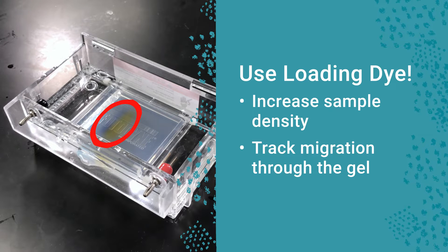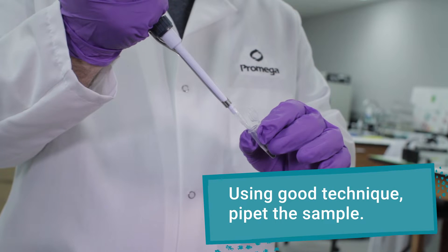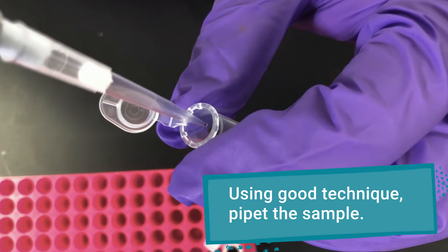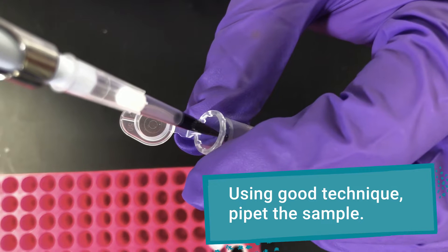To load the gel, use good pipetting technique to draw your sample into the pipette tip. Wipe off excess liquid found on the outside of the tip by dragging it across the top of the tube.